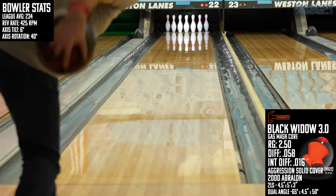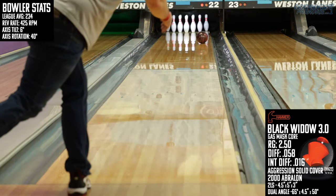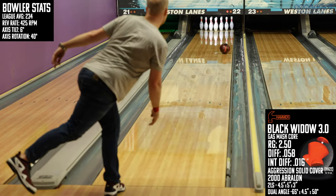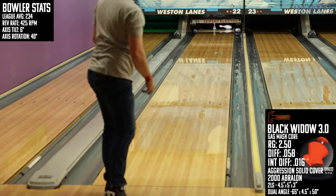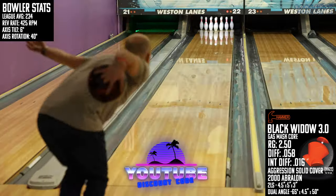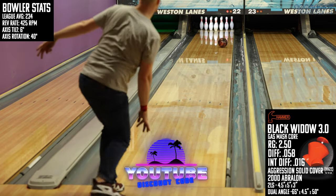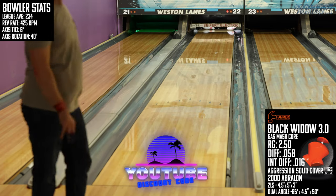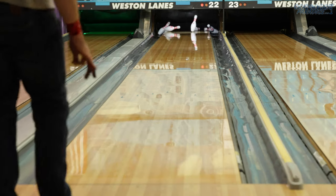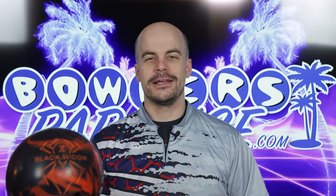The all-new Black Widow 3.0 is simply the next chapter in the storied history of this line from Hammer, but in the right hands could be your ticket to some memorable scores. You can pick this one up today and much more at bowlersparadise.com — be sure to use the discount code YOUTUBE at checkout for free shipping. Thank you to my friend Nick Plough for the drilling of this piece, and to Dale's Winston Lanes for letting us film this video. Remember, having the right ball in your hands — that's a Bowler's Paradise.